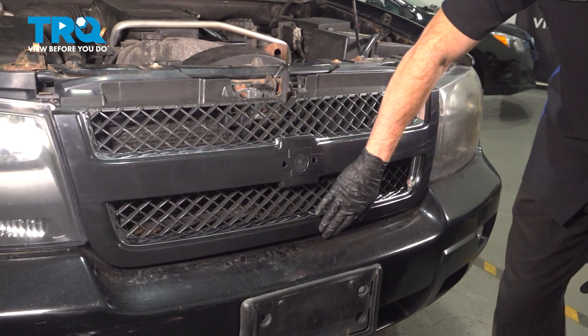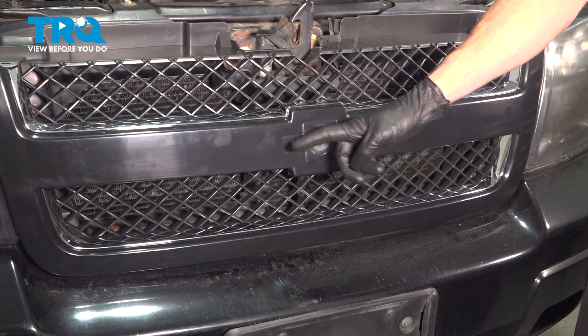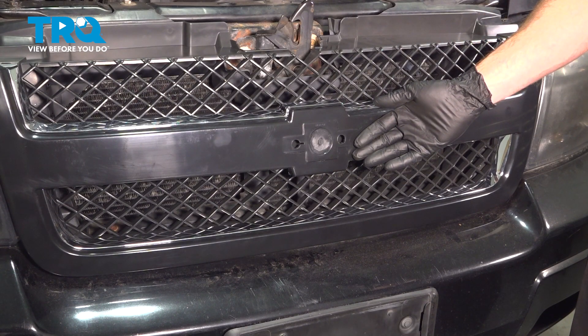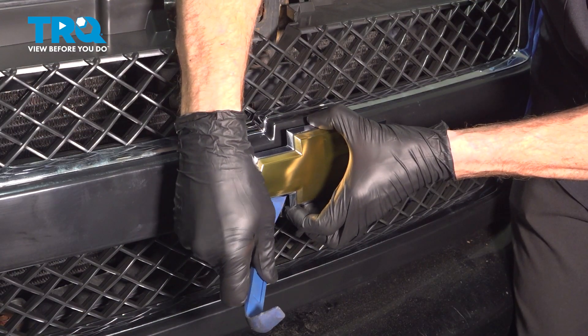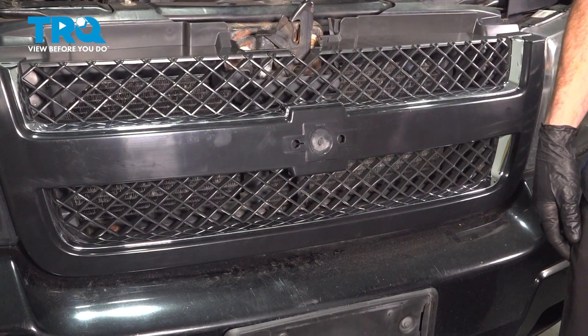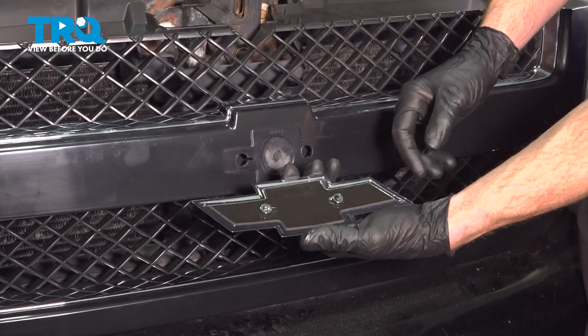We'll just double-check to make sure it's completely secured all the way around. Our original grille did not have the emblem on it, but to remove the original emblem from the vehicle, you could just use a heat gun, gently heat it up just enough to loosen up the adhesive along the backside, and then use a plastic trim tool to pry it out of place. Be careful not to break it because typically people do like to reuse these. Now we can get ready to install the emblem.